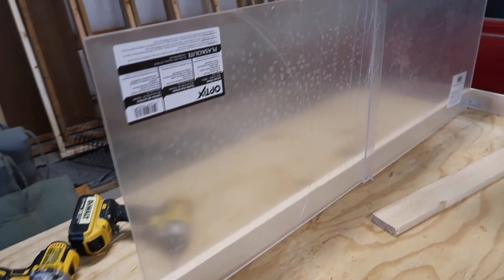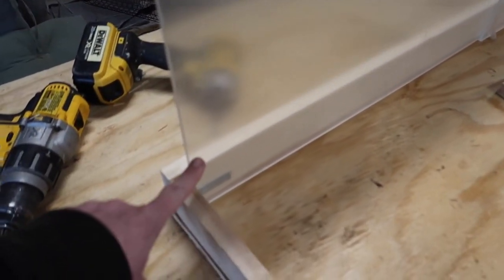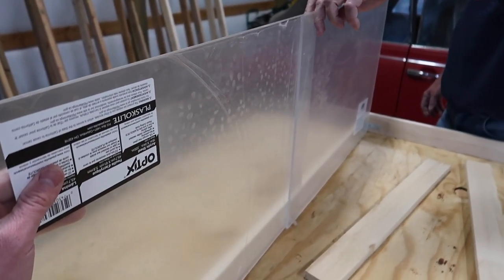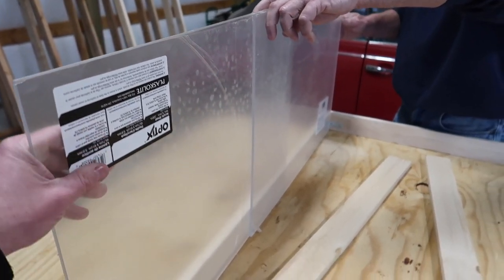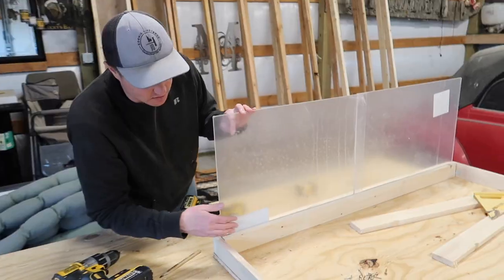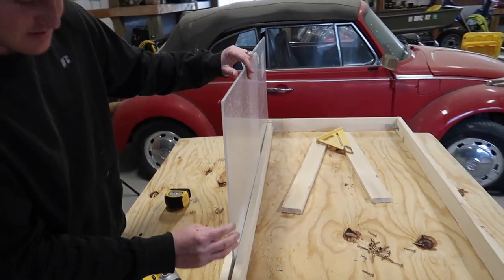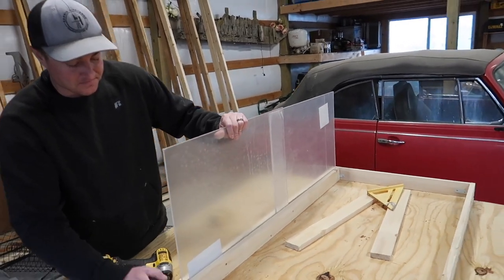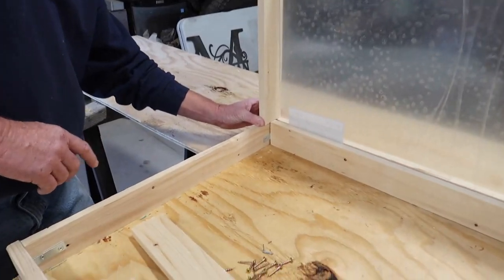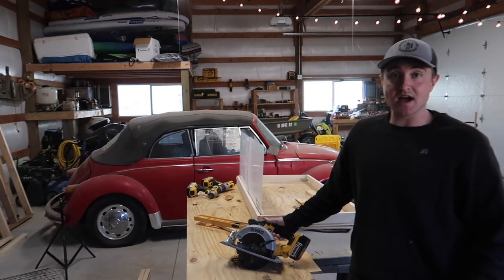Next step — we have our plexi here and our bottom screwed in. We're going to cut a piece of wood to fit across so we're able to slide the plexiglass like that for our doors. We're going to slide the plexi to open the doors of the enclosure. These measure 14 and a half inches — we cut four of them for all four sides.